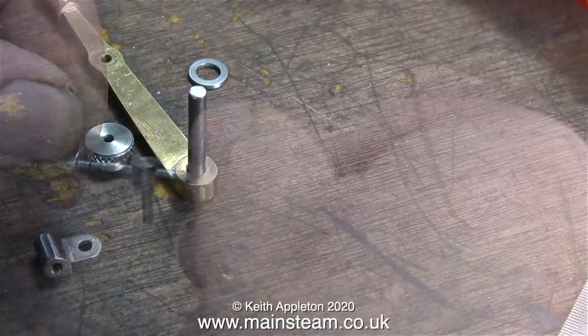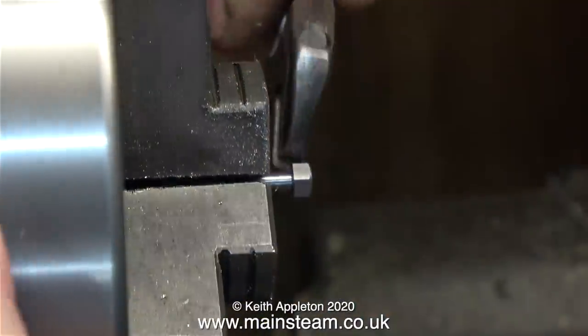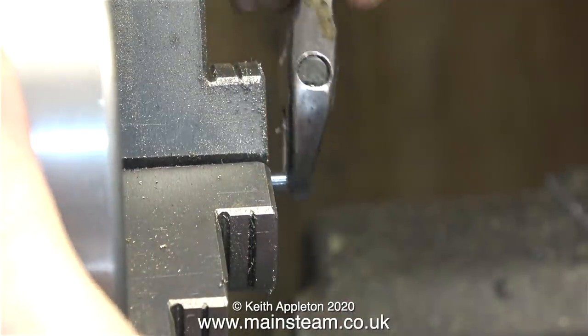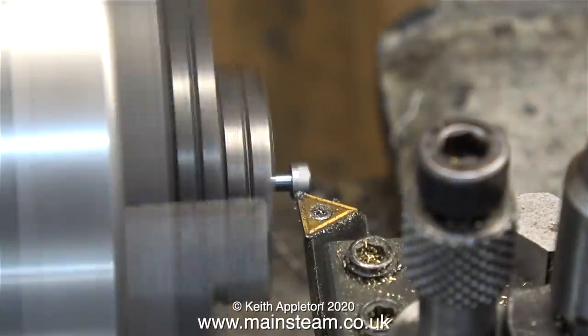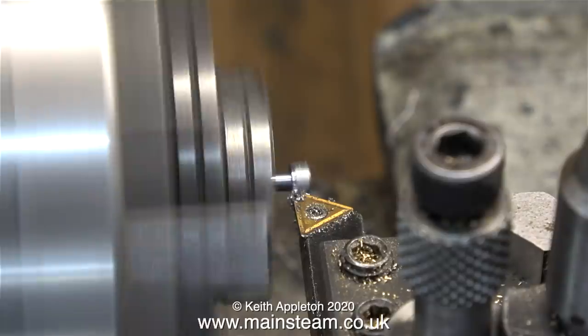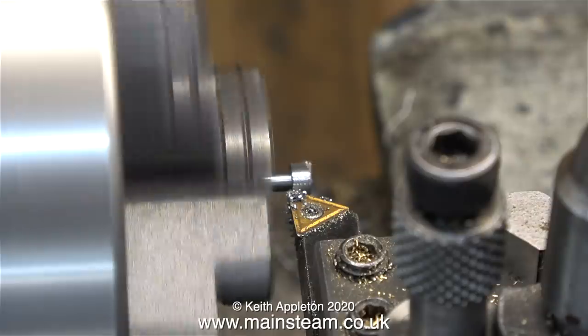Here I'm unscrewing the locking bar from the anchor fitting I made earlier. I wasn't happy with the appearance of a 5BA nut on the end of the locking bar, so I clamped it firmly in my three-jaw chuck and then machined away the hexagon part of the nut. With certain tools — especially tip tools — when they get a little bit blunt, it's often a good idea to cut from left to right instead of right to left.